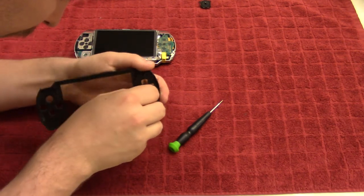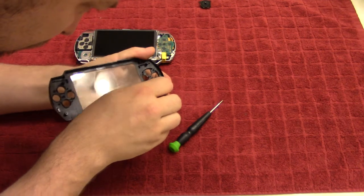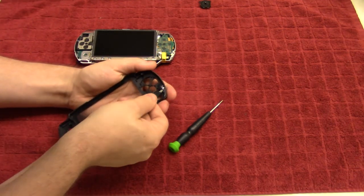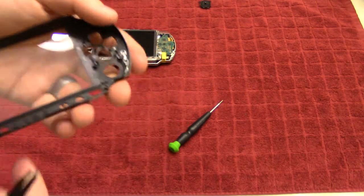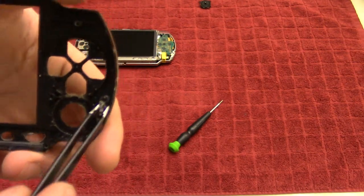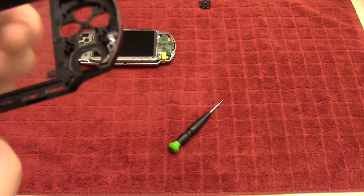You can also take this, which is the light indicator — it will just lift straight up, but you have to be careful not to break it. That seems to be fairly stuck on and I don't want to force it, because I can clean around this. Sometimes it comes out really easy, sometimes it's stuck like this. If it's stuck, just leave it be — there's no point in forcing it out.